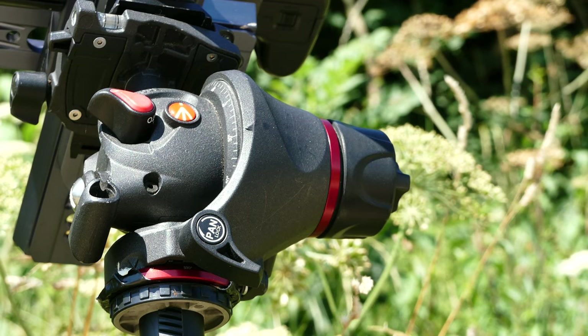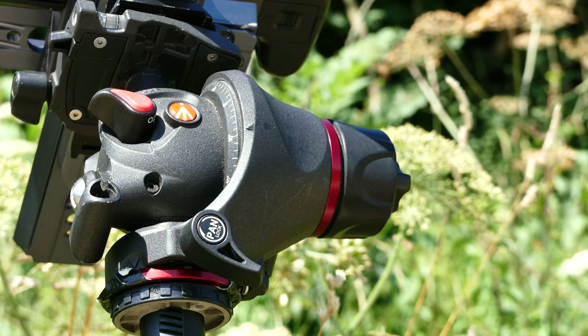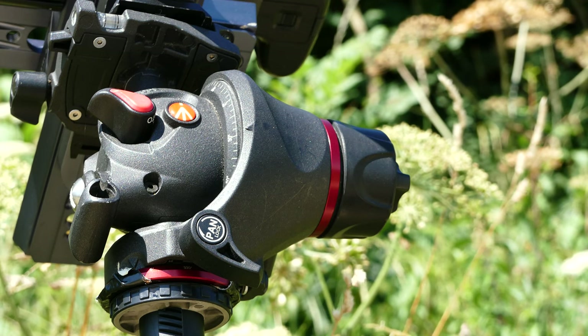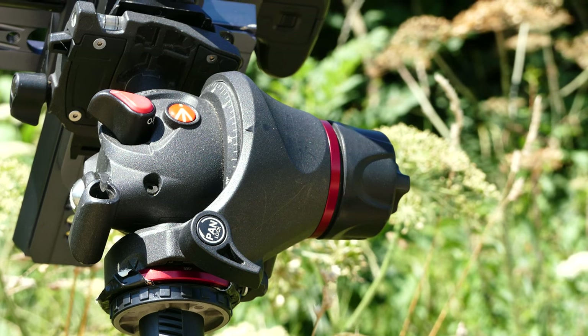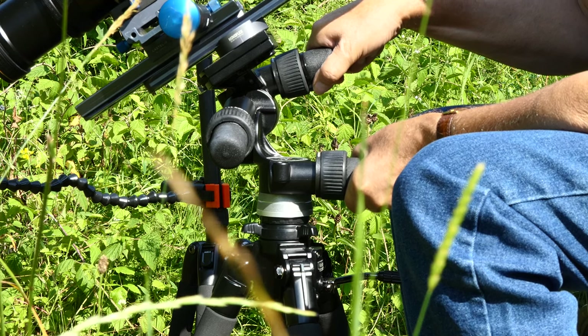We used the Manfrotto MH055M8Q5 video head for over 10 years and were very satisfied with it. The large locking knob was very good. What we always missed, however, was a fine adjustment — just a little upwards or a little to the side would be great. To solve this problem, we bought a geared video head.